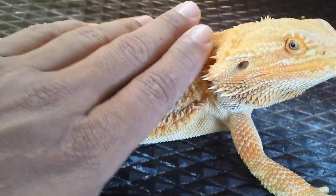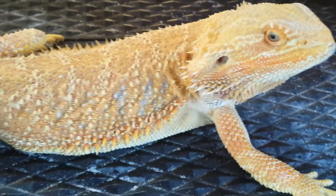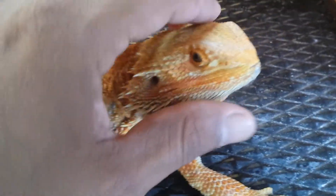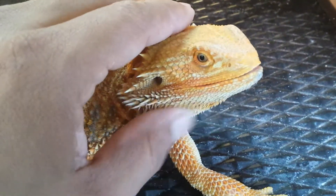He's really, really cold, so I'm gonna put him in his new enclosure and then I will send you another quick update.